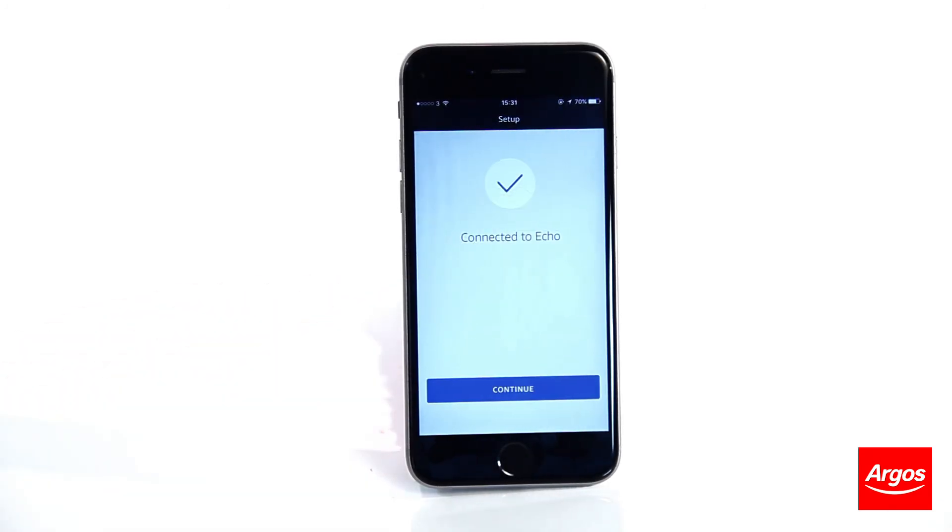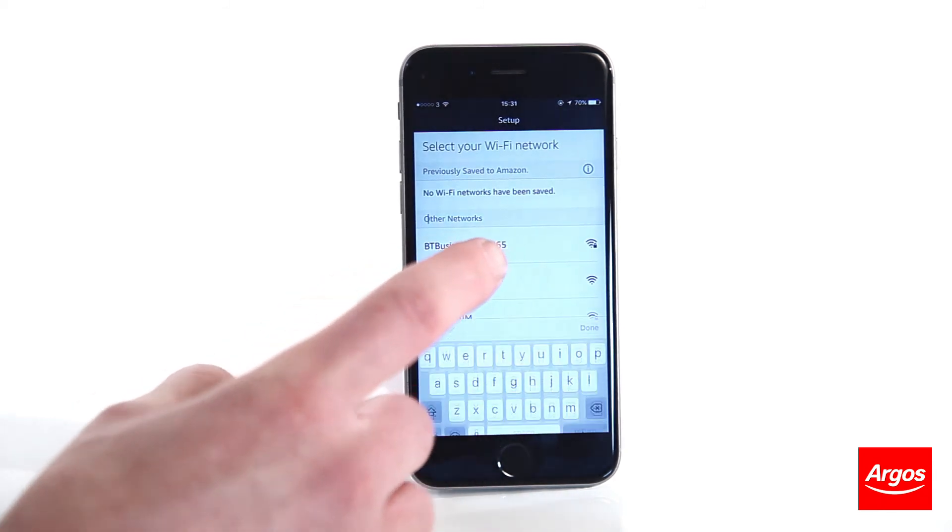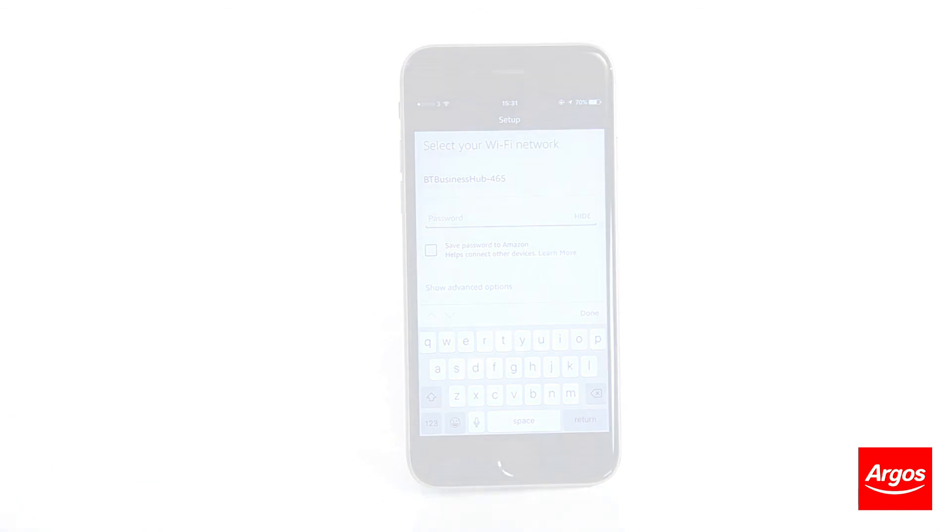Go back into the Alexa application and continue to enter in the WiFi information of your router and you will be fully connected. You can now access all the features that the Amazon Echo has to offer.